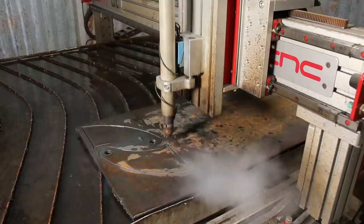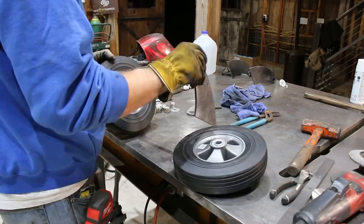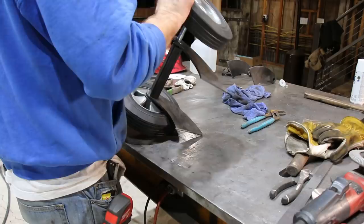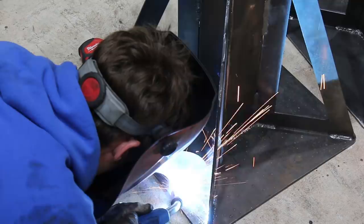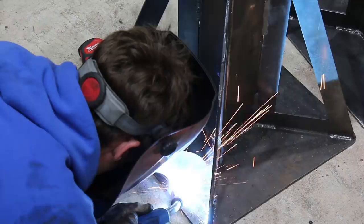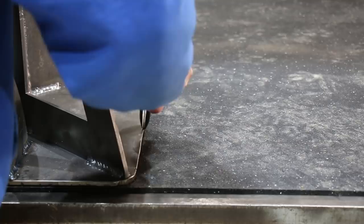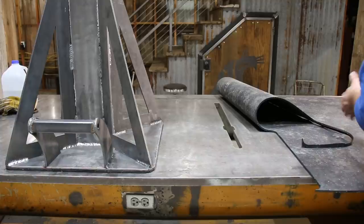After we finished up on the sprayer, I hauled the jack stands back to the barn to get them finished up. I got some brackets that I could mount hand truck wheels to, so it would be a lot easier to move the jack stands around the shop. I also thought it would be a good idea to put a thin rubber mat on the bottom of the stand, absorbing some of the unevenness of a shop floor. I glued this on with some adhesive.